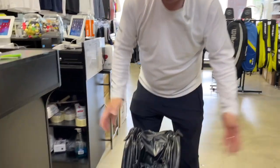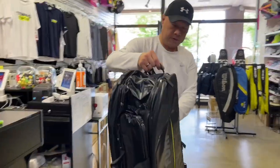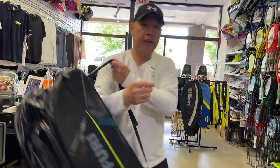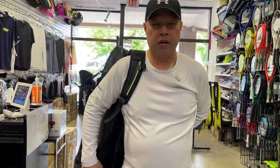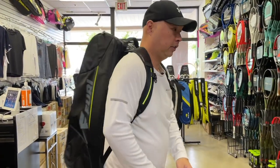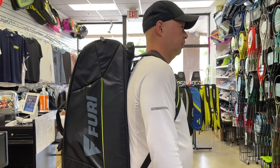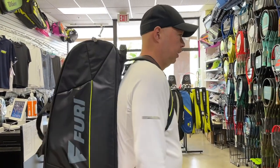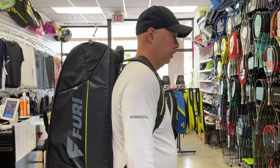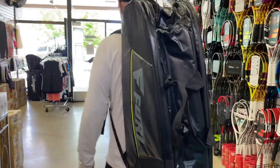I'm going to stand it up — tada, it stands! Let's try it on. Whoa, that's comfortable — it feels like nothing. Well, that's because it's not full, but it feels really good right now. I'm going to give you a 360 look with the bag on.